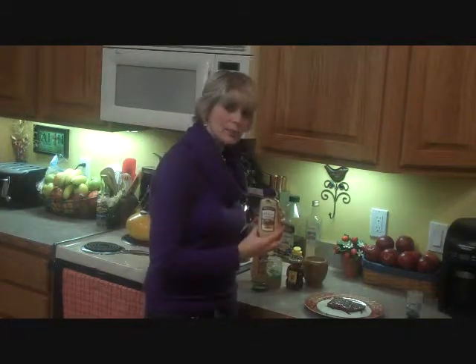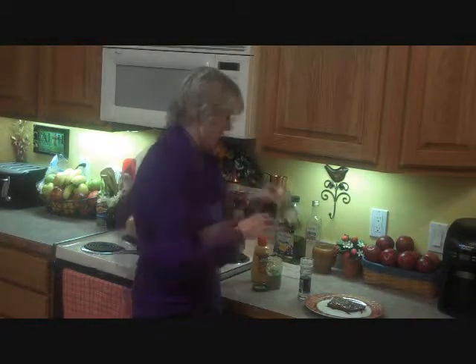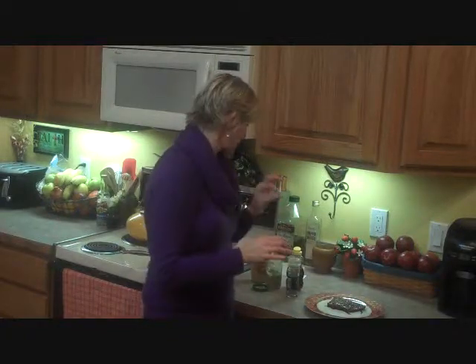Some spicy brown mustard, some Dijon mustard, some honey, some real good horseradish, a little bit of black pepper, and a pinch of salt.